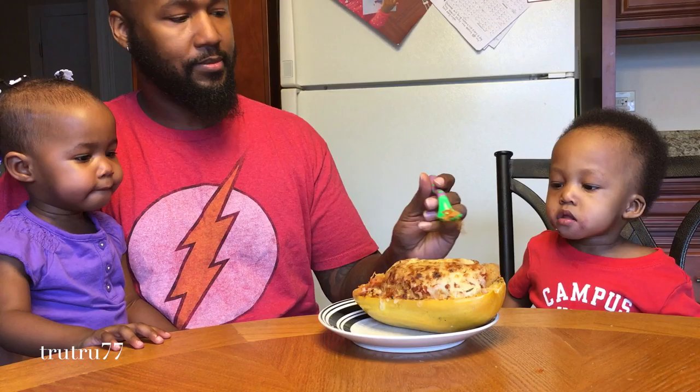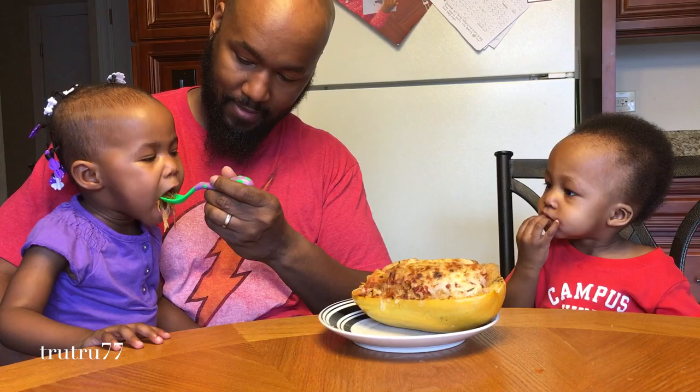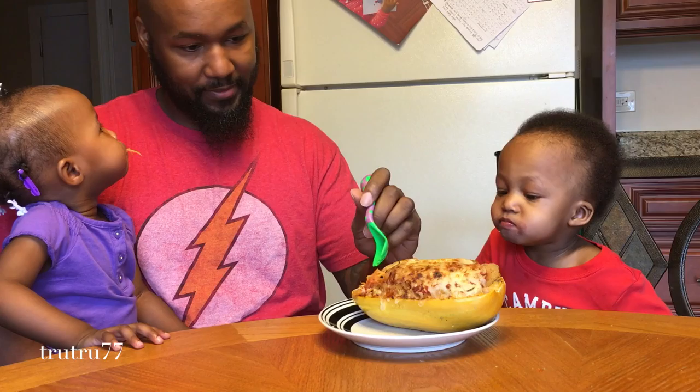And there you go. Now for our taste testers. Everyone actually really liked this recipe. As you can see, the little kids have no idea that it's not real spaghetti, so it's a very good alternative.